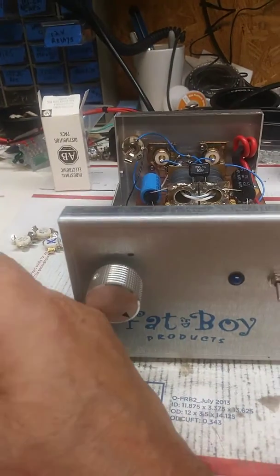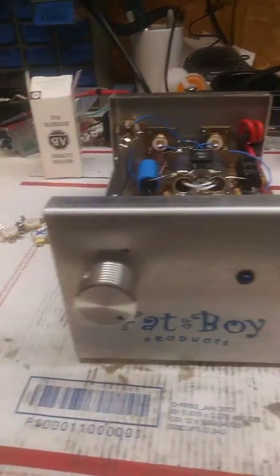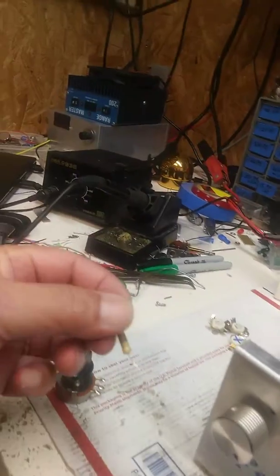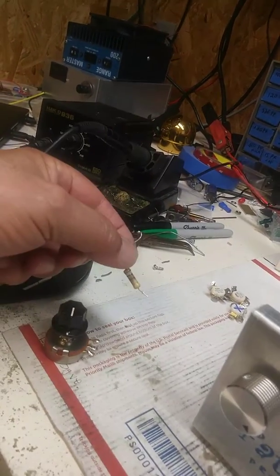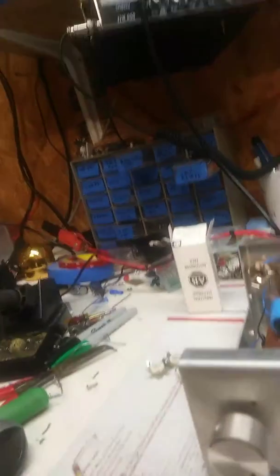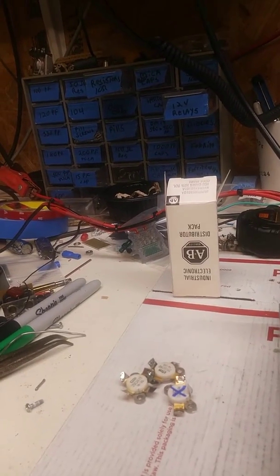As you can see, that thing there ain't working anymore — it's reading the same value no matter which way you turn it. This thing here is fixing to have a major meltdown. Wasn't no point checking it. You already got one blown DEI. Anyway, let's fire this puppy up.